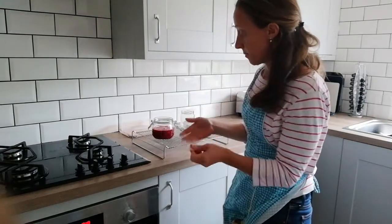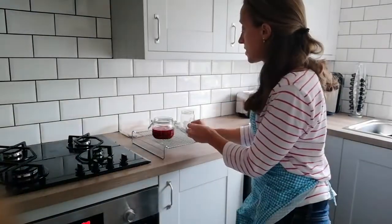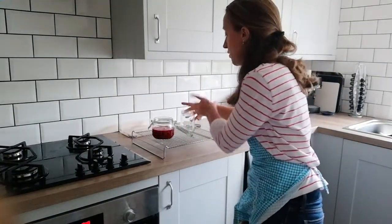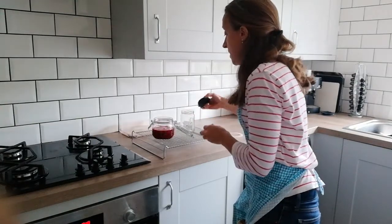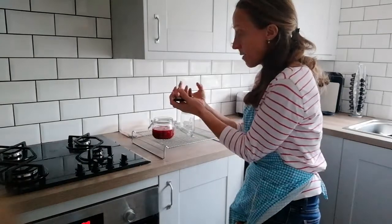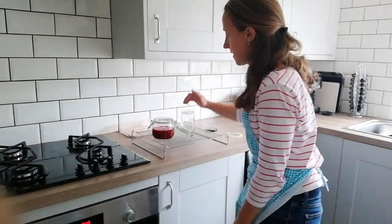Once this has cooled down a little bit — because it's a compote and you're using it quite quickly within the next five days — once the jar's cooled down enough you can put the seal back on and close it. If you put the lid on straight away as it cools down, the air will condense and it'll suck in and seal that jar up.